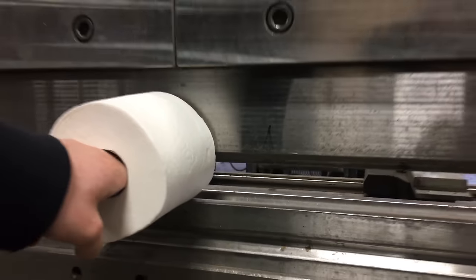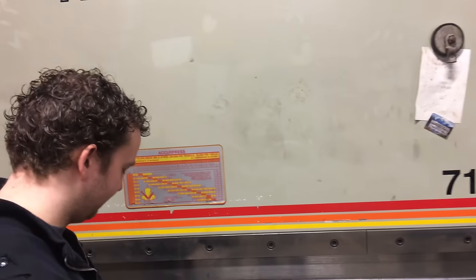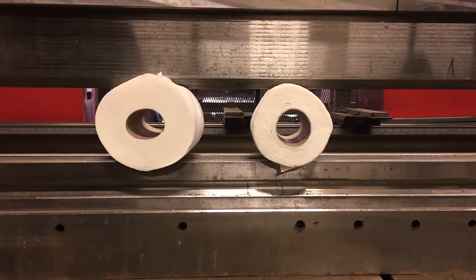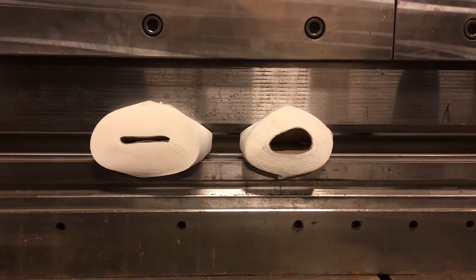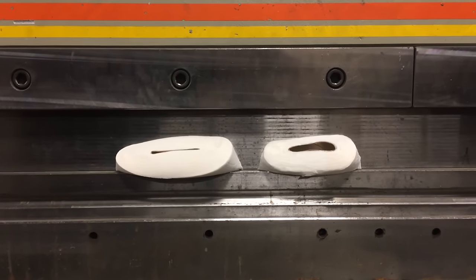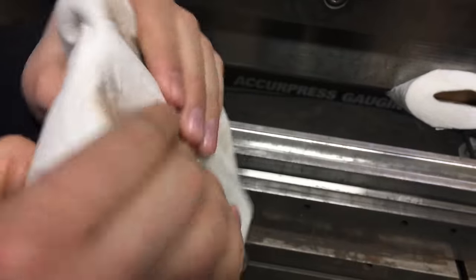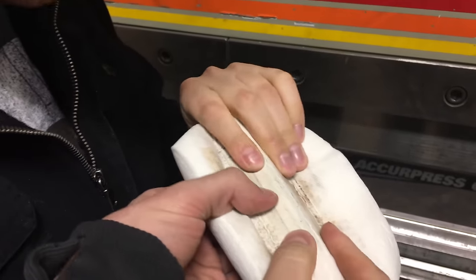Next challenge is the hydraulic press. This is a 175-ton hydraulic brake press. Here we go. Is it like rock hard? It's already like prison shiv material — that might be shiv-worthy.